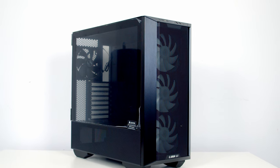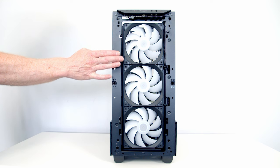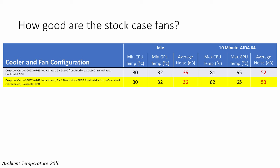The next thing I wanted to look at was: how good are the case fans that come with the Lancool 3? I have the RGB version, which comes with three 140mm ARGB fans at the front and a single 140mm non-RGB fan at the back. When I did my build guide I removed these fans for aesthetic purposes and went with Lian Li Unifans, so I compared the stock fans to the Lian Li SL140 Unifans. The only difference was that our CPU idled one degree hotter and there was one decibel of extra noise using the stock case fans. So the fans Lian Li have put in this case are actually really good in terms of airflow and noise levels, and they look great too. You have to have a really good reason to replace them.